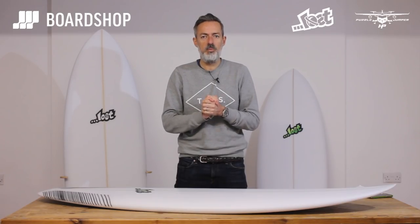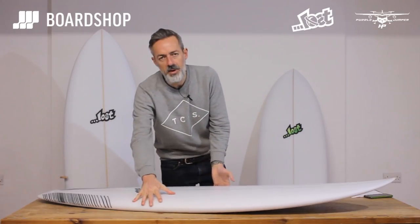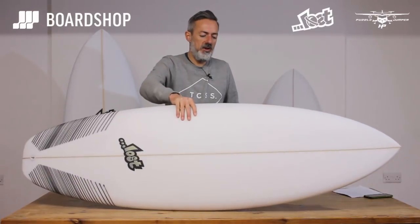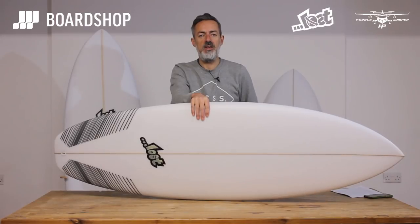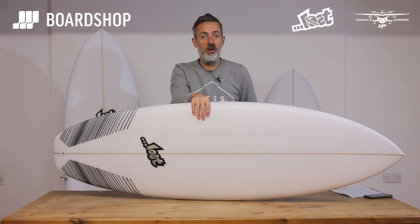Hi, new surfboard time at Boardshop.co.uk and it's a good one. The latest in the Puddle Jumper family of surfboards from Matt Bylos at Lost. This is the Puddle Jumper HP — can you guess what it stands for? High Performance.